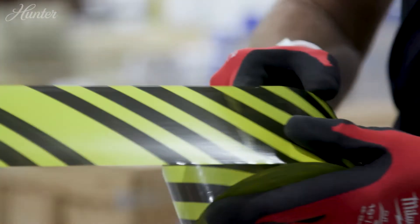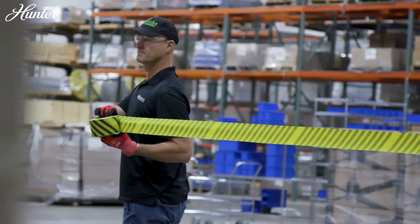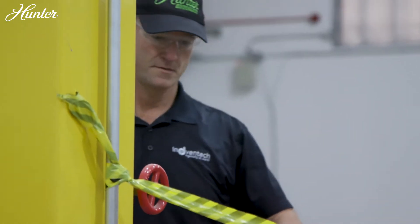Prior to installing Hunter fans, mark off the work area and make sure the breaker is on and all lockout tagout procedures are followed.